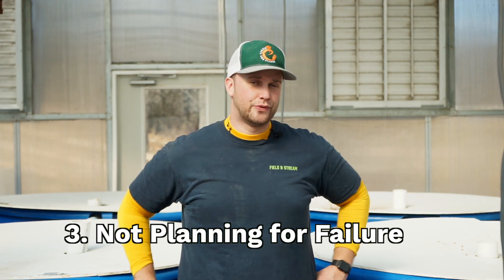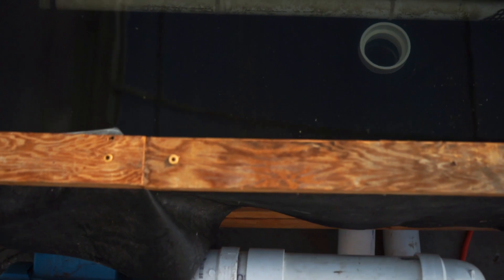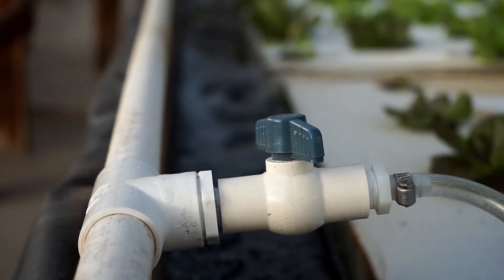Mistake number three is planning for things to fail. Equipment fails, so if you have a vital piece of equipment like a regenerative blower, you always want to have a second one — same with your main water pump. Things eventually break and die, so you need backups. Ensure all actively running components have backups if possible. For airline connections going to a fish tank, use hose clamps, have multiple air stones, and consider a monitoring system in the event of equipment failure.